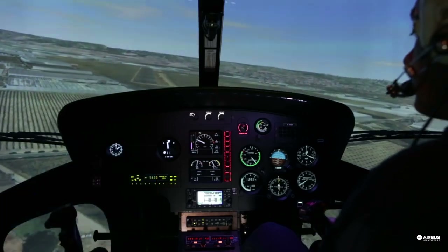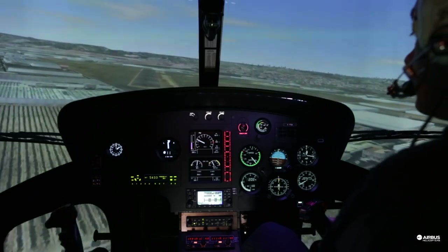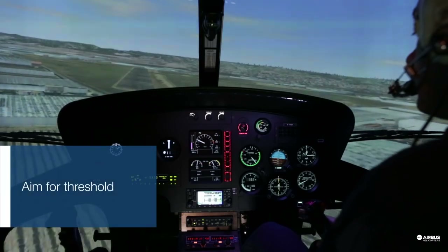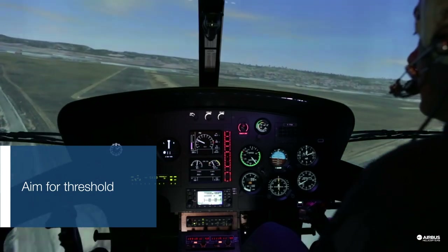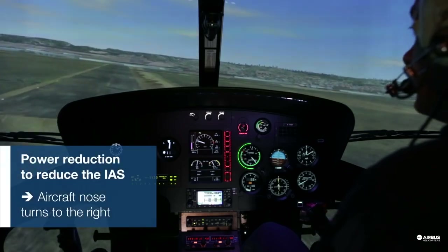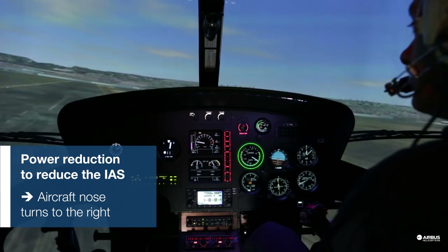Perform your shallow approach. Continue aiming for the threshold. Keep the speed. Make smooth control inputs, especially on the collective. Having the nose to the right is a good sign. If the wind comes from the right, it helps to counter the effect of torque.